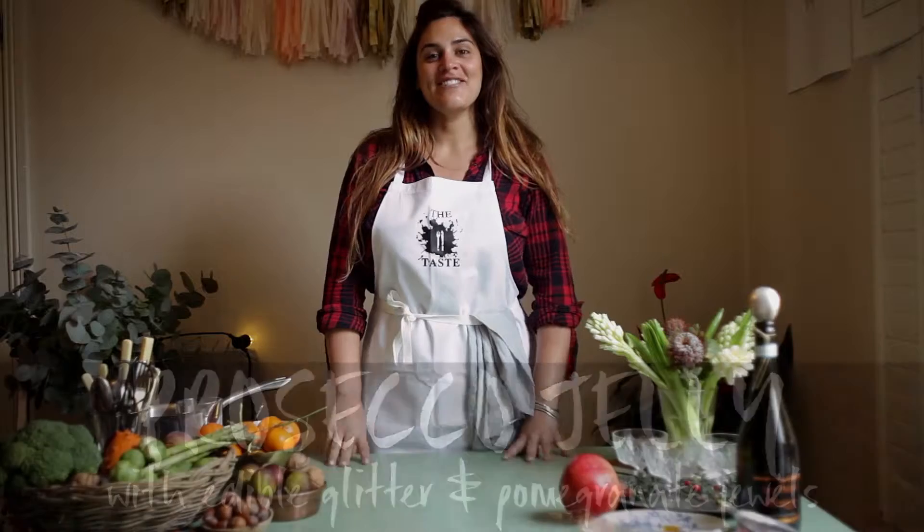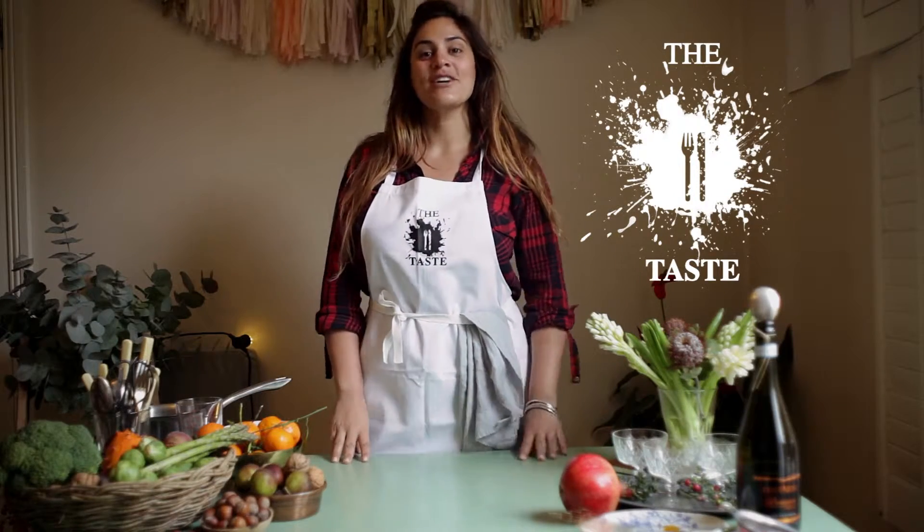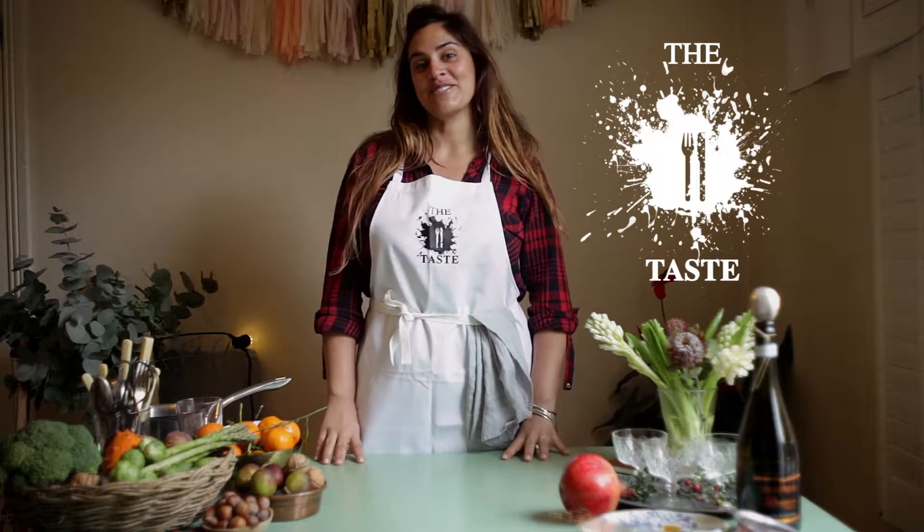Hi, I'm Jet and I'm here today with you for the taste.ie walking you through a delicious Prosecco jelly with edible glitter recipe, perfect for the Christmas season.